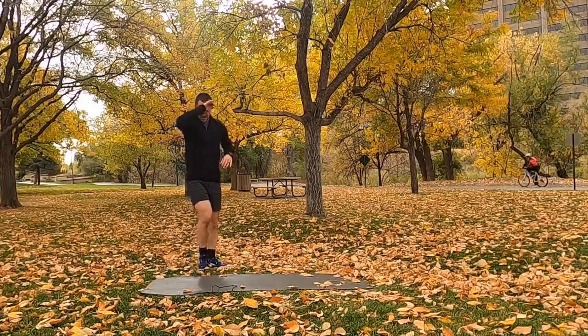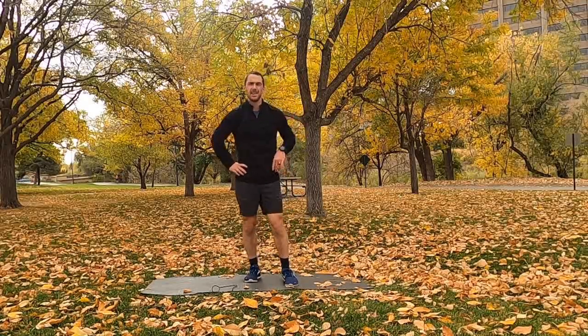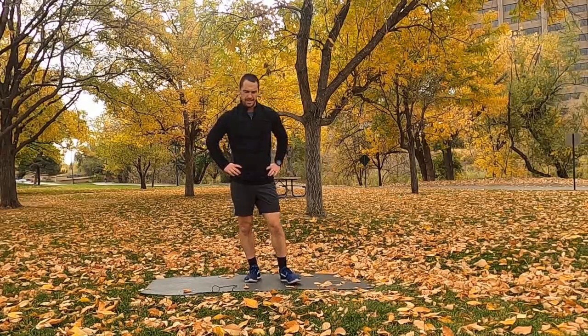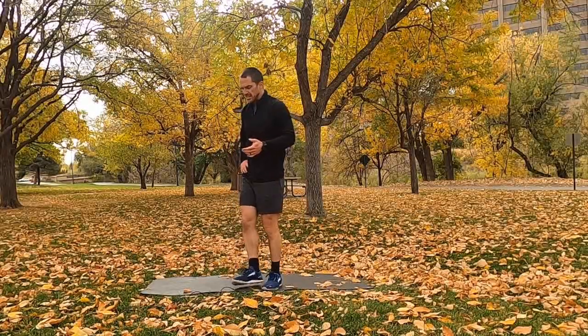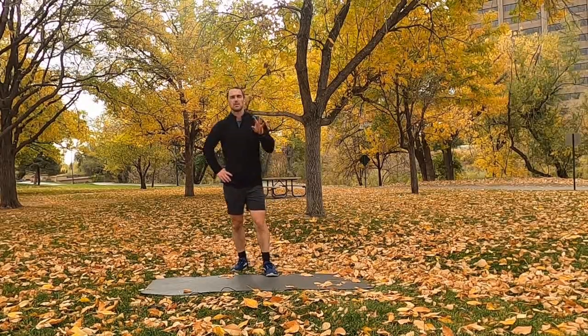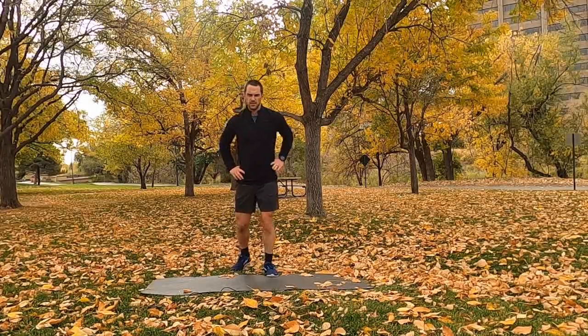We've got one more 10-minute circuit to go — this one's going to be a tough one, so pace yourself accordingly. We're going to fit a lot of rounds in here. Four movements — reps are 7, 13, 7, 13. It's an AMRAP for 10 minutes.